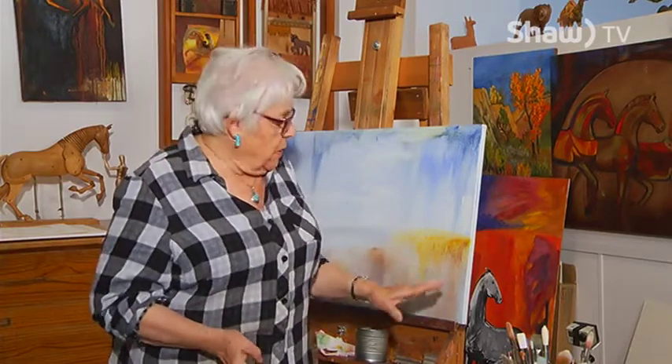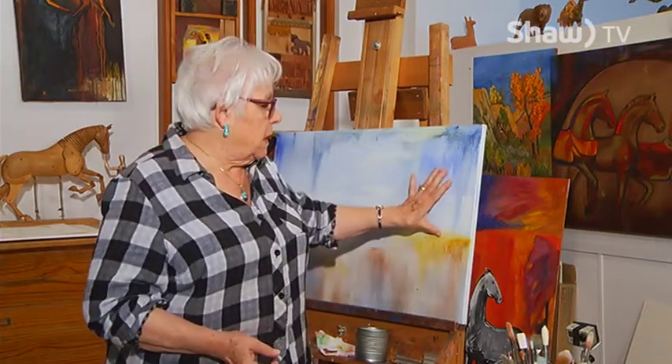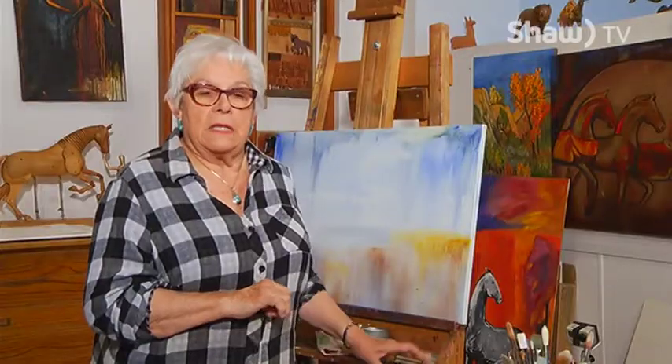This is my space where I come and paint. I'm using oil paints. I've prepped a canvas with a tint, and I'm going to be painting on it today. It won't take you long to discover that I like horses. And this is a program called Blank Canvas.